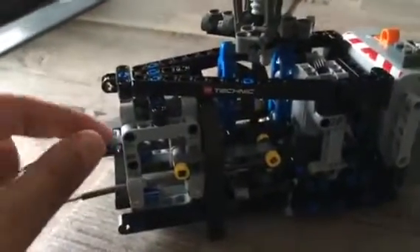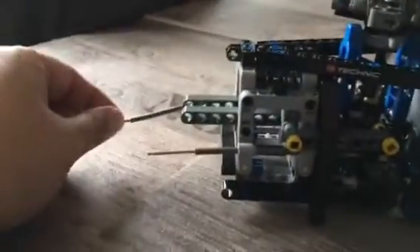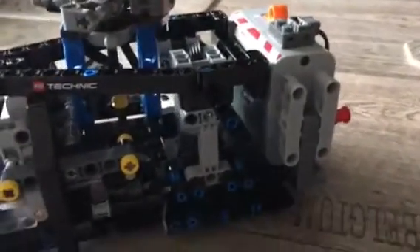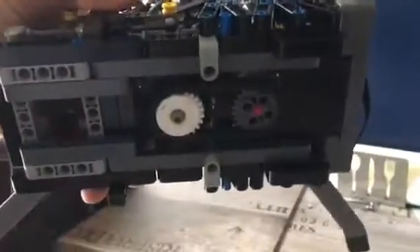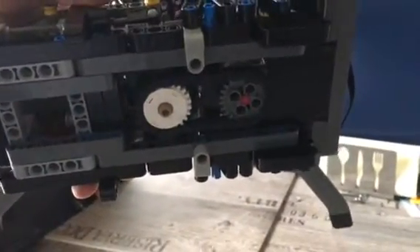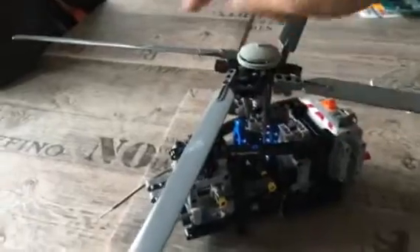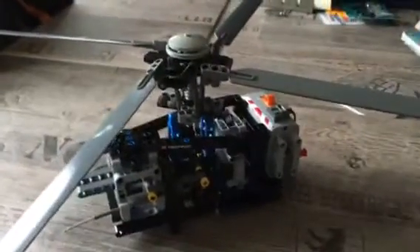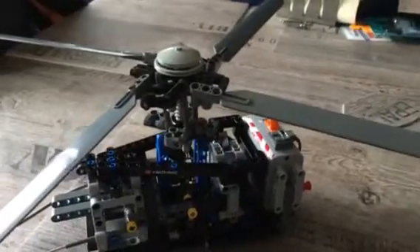It has full pitch control — this one controls the elevator and the other one here controls the aileron. It has an engine and a chain bell drive. Together with the white gear here, it has a safety system so that when the rotor head comes up to speed it can be stopped and the clutch will slip so nobody gets hurt.